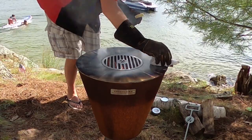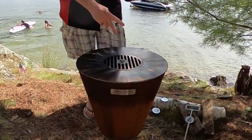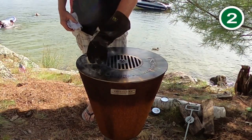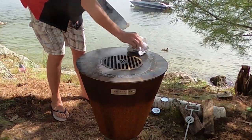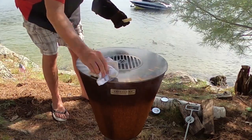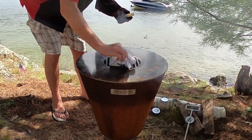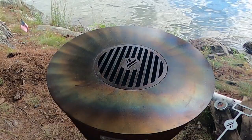We recommend flaxseed oil due to its high temperature threshold, but the crispy puck works fantastic. We're going to do it a second time here once that first layer burns off. What you're looking for is that cooktop to gradually go from steel gray to black. Once it's black, you're ready to go.